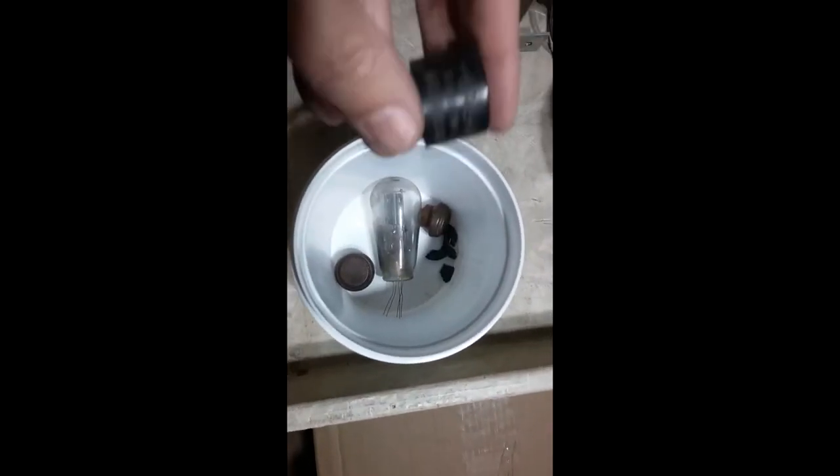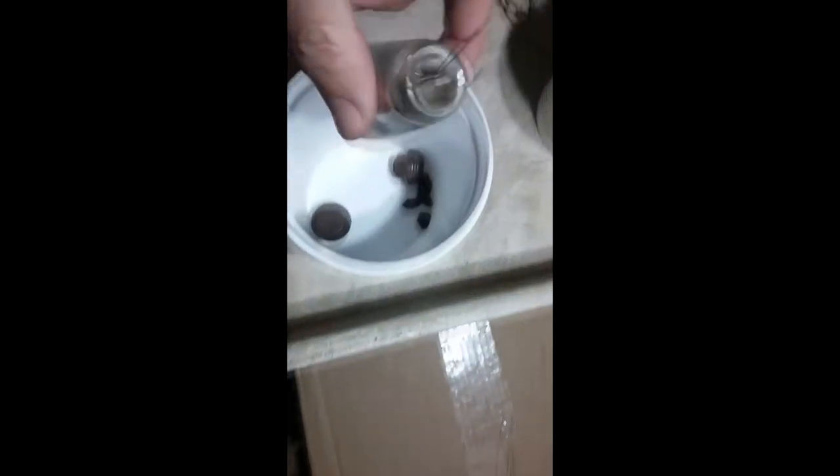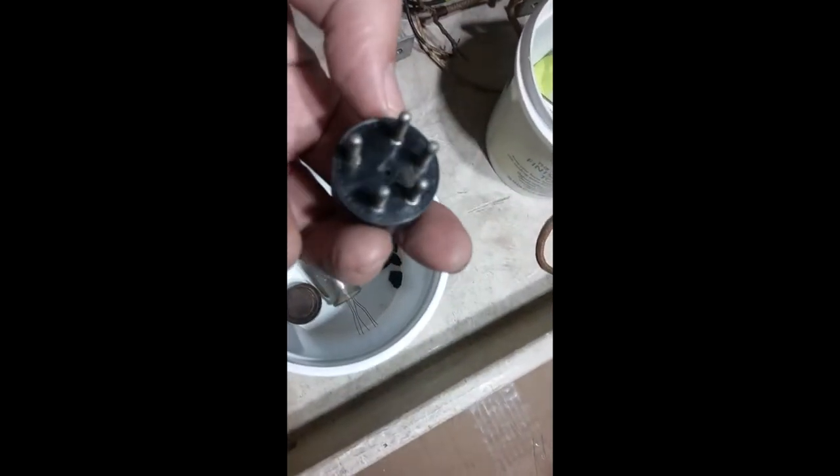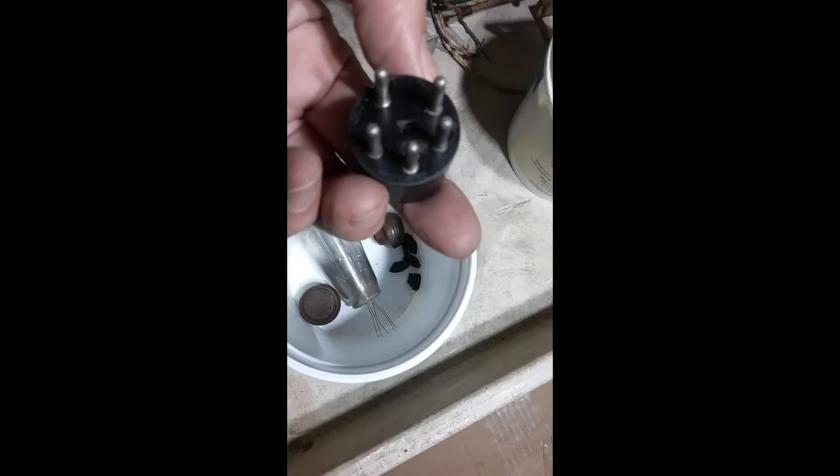This is the tube that came apart when the customer was moving it over here - this part just fell right out. But the leads are still there, so I think I might be able to solder it back in. Hopefully it's good. It's a Crosley too - an original Crosley for this set. Made in USA by Arcturus Radio Tube Company. I think I can get that back in and re-solder it. It's a 5-10, so it's probably the rectifier.